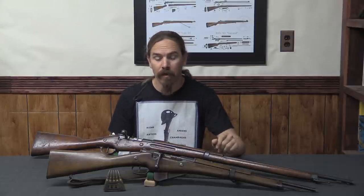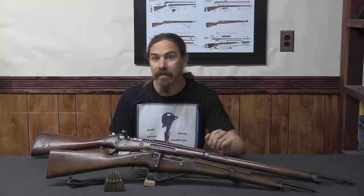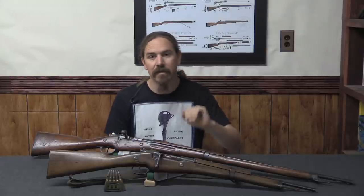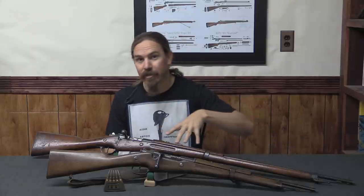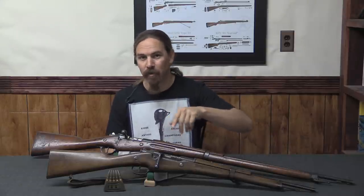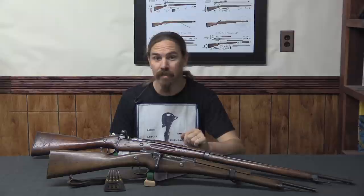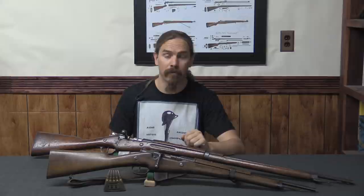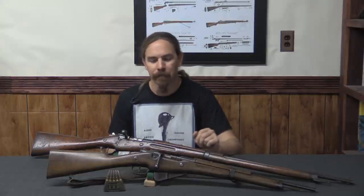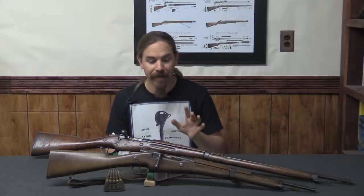It is entirely possible to have one that started service in the early 1890s as an 1890 or 1892 carbine, went through all of these changes, then went through all of the changes in the 1920s and all of the changes in the 1930s, and was still in service — many times refurbished — by the time World War Two broke out. We'll cover some more of that in the next video.